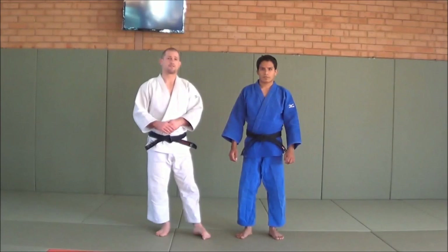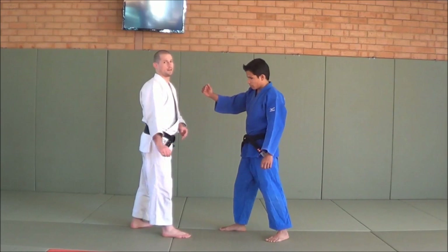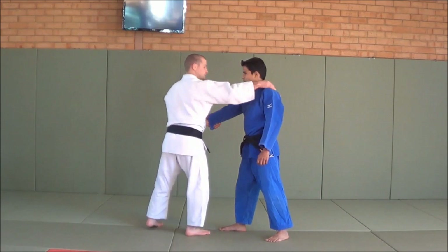A lot of the time when you're fighting a right-hander, I always talk about the need to control their right hand. So if Mohan's right foot forward, he's a right-hander. I'm a right-hander. The first thing I always talk about is controlling their right hand. Once I can control their right hand, I can now do my judo.